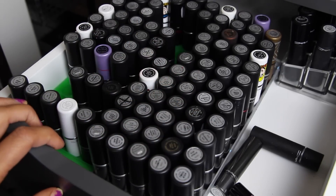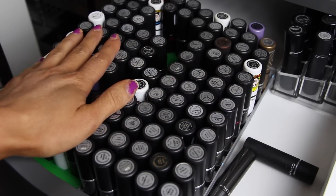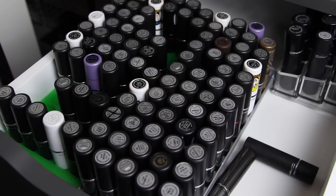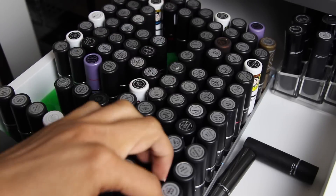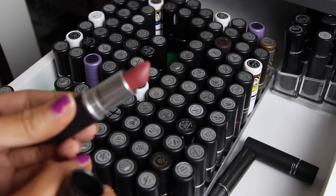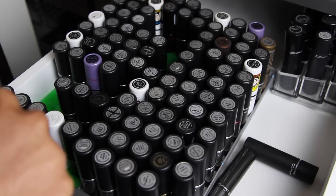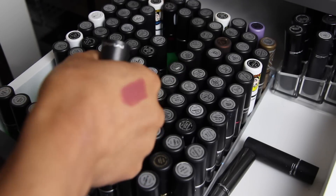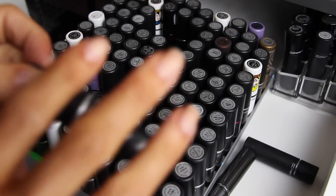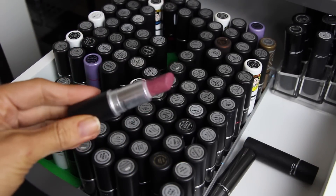So I'm going to go through and start decluttering these lipsticks because there are a lot that I never wear. Starting over here — this is the color Twig. This is a newer one. I love this color; it's a perfect kind of mauve. Oh my gosh, that color is so pretty. So I'm keeping Twig. Next color is Plum Full — this is a really pretty mid-tone pink color. I love it; it's one of my favorites. So this is not going anywhere.